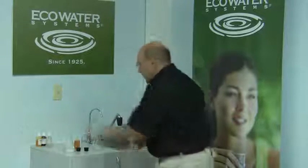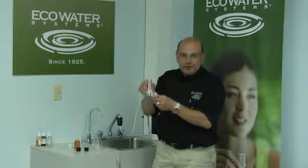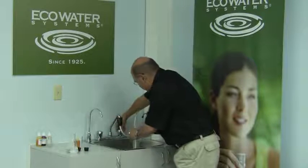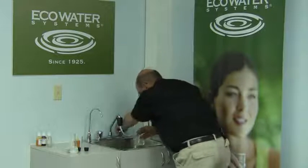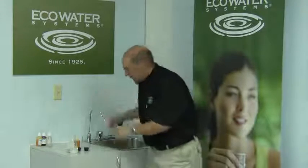Let me illustrate one of the benefits of soft water: detergent performance. I've already pre-filled this vessel with 150 milligrams of hard water directly from the tap. I'm now going to do the same from a mini softener which is providing soft water at your kitchen sink.